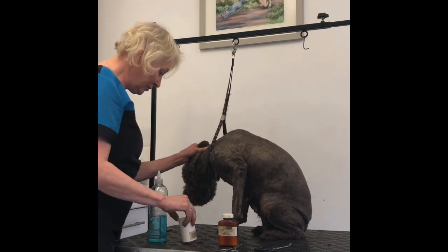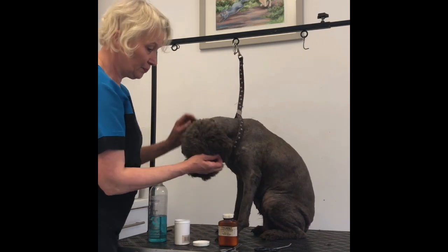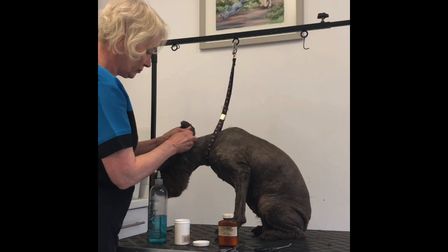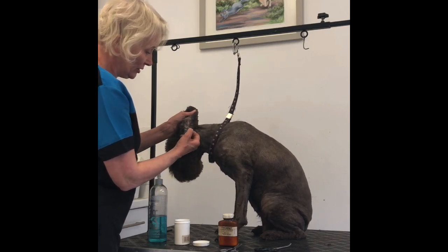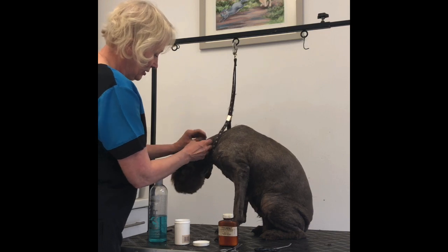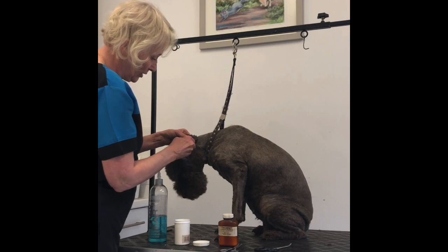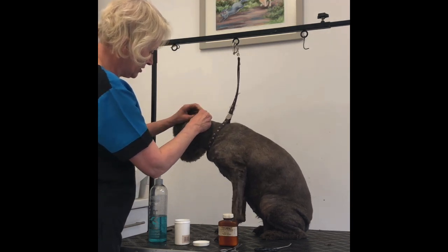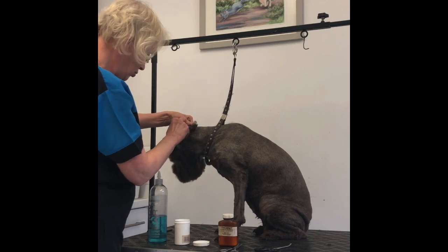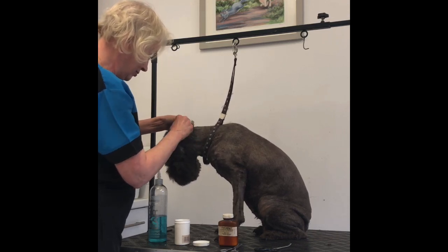I've put a little bit of the ear plucking powder into her ears, and just a tiny, mini bit at a time, I'm just going to tweak that out. She's normally pretty good, and actually her hair comes out fairly easily. Some Lagattos — it can be quite difficult to get it out, but just tweaking it out.